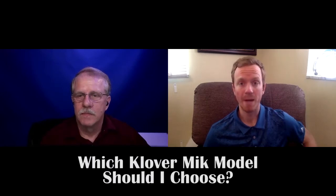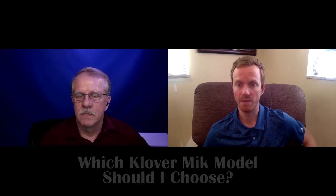Which Clovermike model should I choose between your different versions of your parabolic microphone? Well, as you mentioned, we have three sizes: the Clovermike 9, which is 9 inches in diameter, the Clovermike 16, 16 inches in diameter, and the Clovermike 26, obviously 26 inches in diameter.